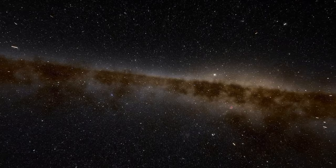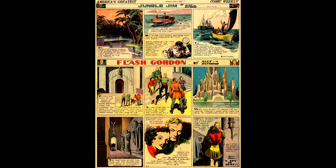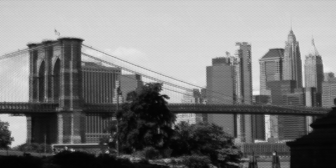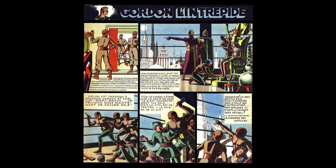Bravo had carried a translated version of the American comic strip Flash Gordon. However, after the United States declared war on Germany in 1941, Flash Gordon was banned in German-occupied Belgium. As a result, Jacobs was tasked with writing a final Flash Gordon serial to provide an end to the comic for Belgian readers, but the Germans also banned this continuation after a couple of weeks.